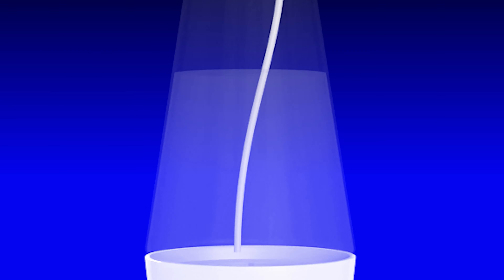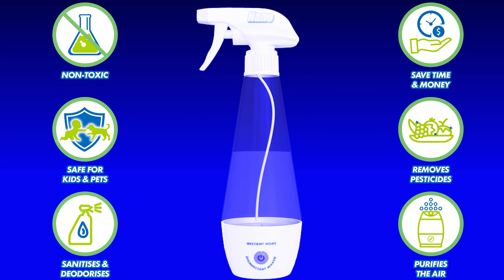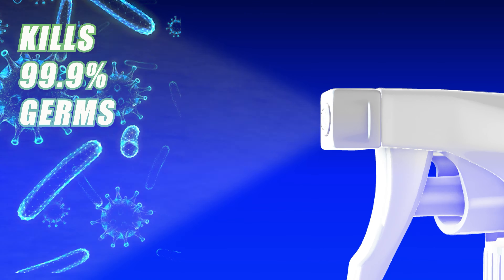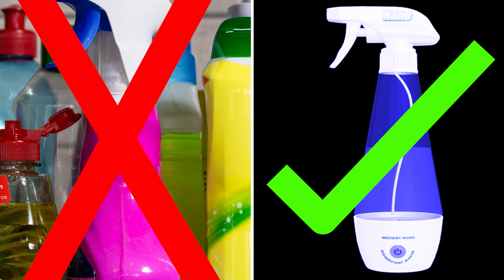Introducing the Nano Instant Home Disinfectant Maker — the non-toxic, eco-friendly disinfectant made at home with everyday ingredients available right in your kitchen. Make it instantly in just 8 minutes. Kills 99.9% of germs and beats most chemicals hands down.